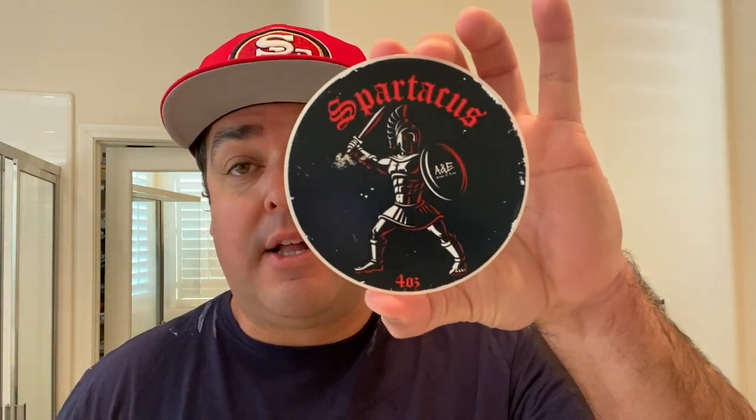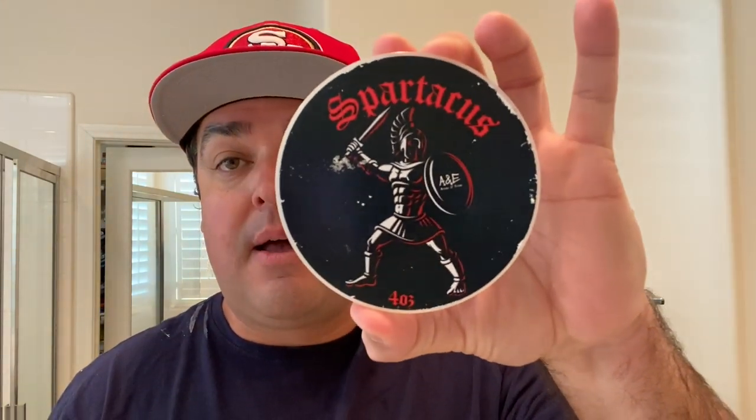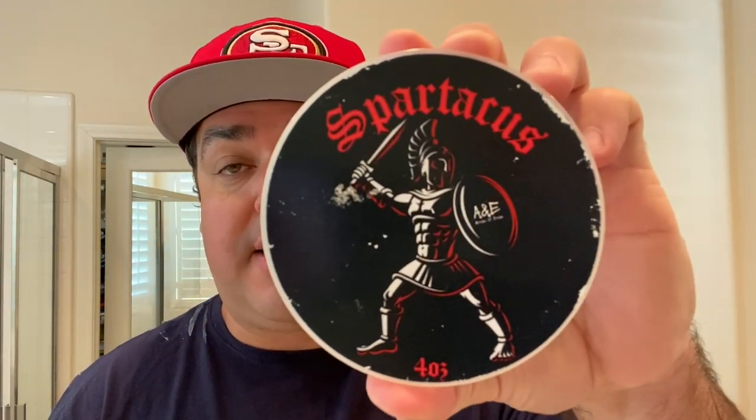Anyways guys, thank you for hanging in there with me and listening to me ramble on about wet shaving and this product. But Spartacus, definitely check it out. It's a winner for me. I can't wait to try some of the others in the A&E and Club line. My first experience with it was definitely nothing short of spectacular. I can see why folks love this to death. Anyways, God bless you guys. Have a great week. Till next time.